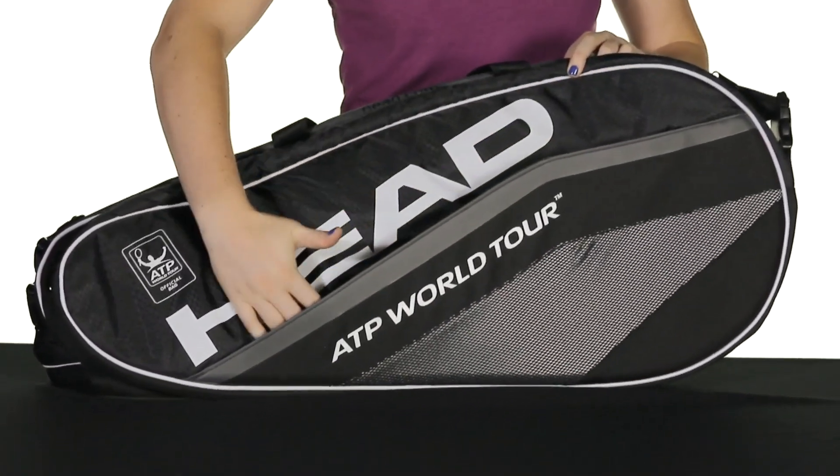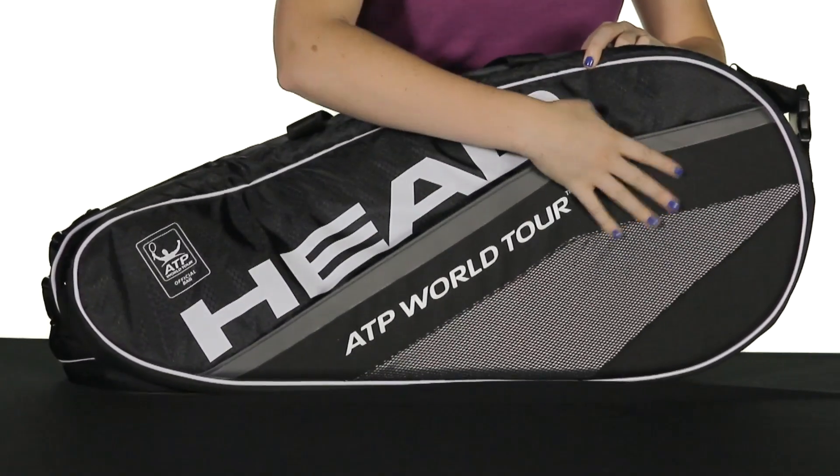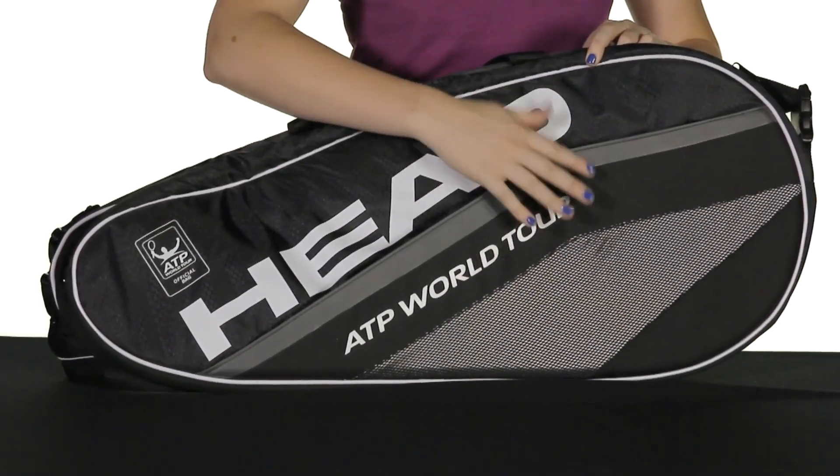There's a front accessories pocket here, as you can see, and it has a harder outer shell so it's going to protect whatever's inside of this pocket.